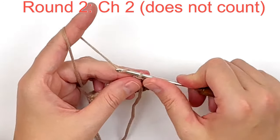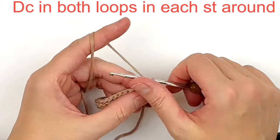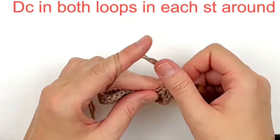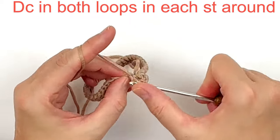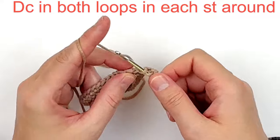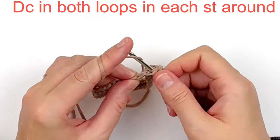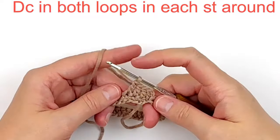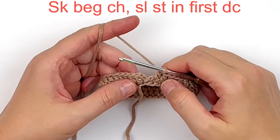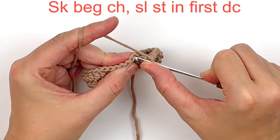For round two, we're going to chain two — that does not count as a stitch. We're going to double crochet through both loops in every stitch around. Continue doing that all the way around — you should have 35 double crochet at the end of this round. Skip over the beginning chain and slip stitch into the very first double crochet to join the round.